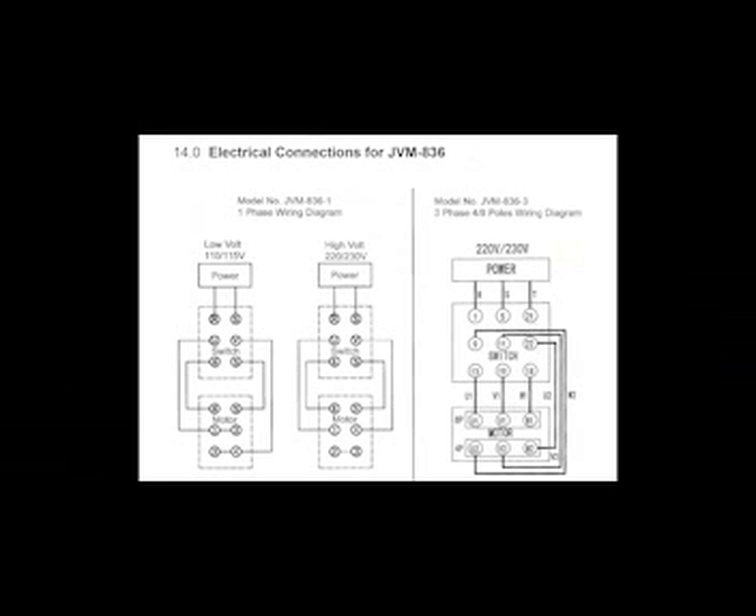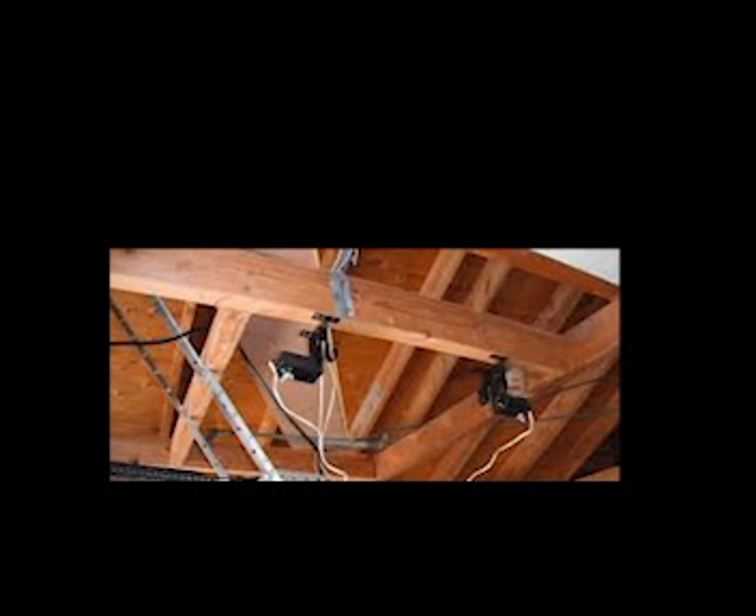Before getting started, make sure that all electrical connections are proper per a certified electrician. This machine must be properly grounded — failure to comply may result in serious injury or electrocution. After confirming the power at the site matches the power requirements of the mill, before connecting to the power source ensure the cable is safe, up off the floor, and out of the way. Overhead power connections are preferred in the machine shop.